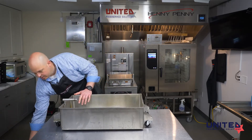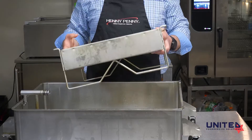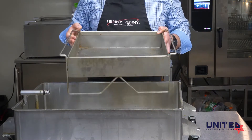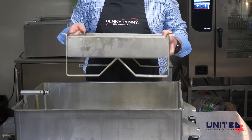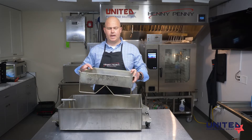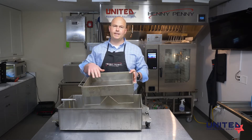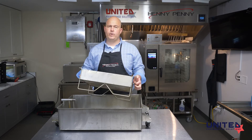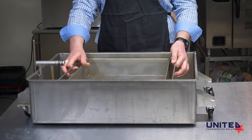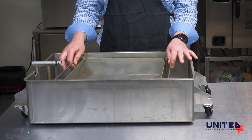The next thing we put in is our crumb catcher. This has been scraped out and cleaned out. This doesn't have to be perfect — we want to get the majority of the crumb out of it. If it's really dirty, it can be washed. If it's not too bad, I don't typically wash it because it's got lots of small holes in it that hold water, and as we know, oil and water don't mix well together. This sits down into the drain pan — there's no specific spot for it to sit; anywhere in here is fine and it will work the same.